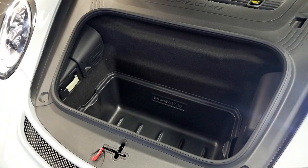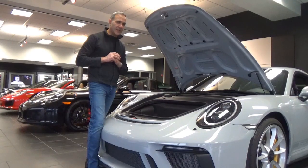Under the hood, as you can see, you're going to get plenty of storage — plenty of room for just about any type of soft luggage. Very nice and convenient.